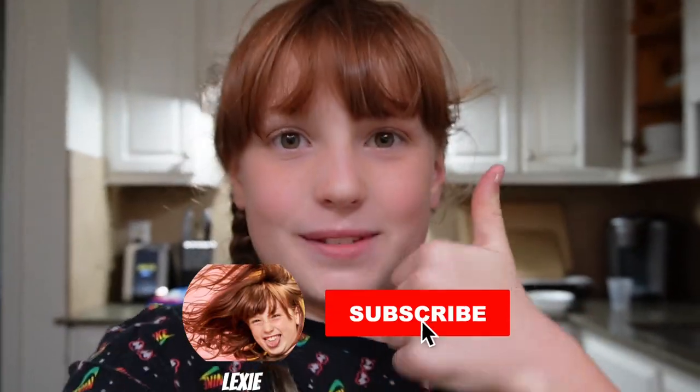Hey guys, welcome back to my channel. In today's video, I will be making chocolate chip muffins. Before we get started, make sure to give it a big thumbs up, subscribe, and hit that notification bell. Let's get started.